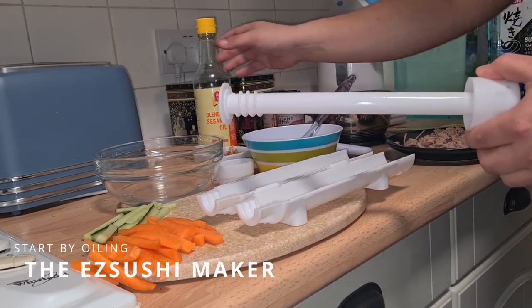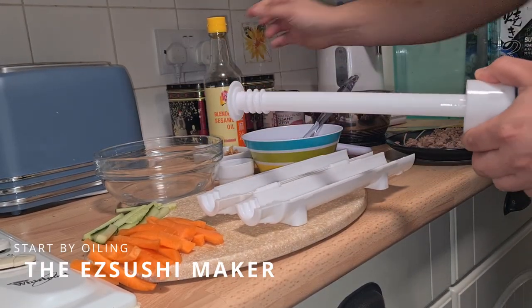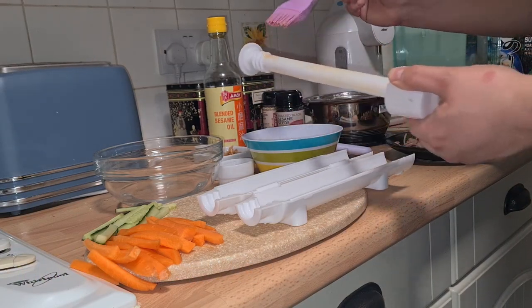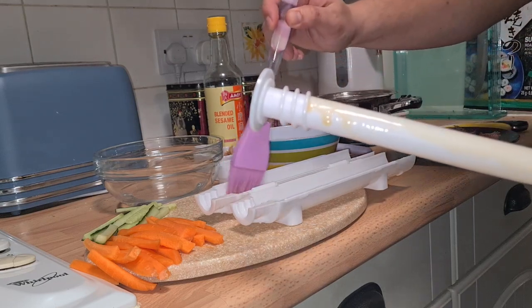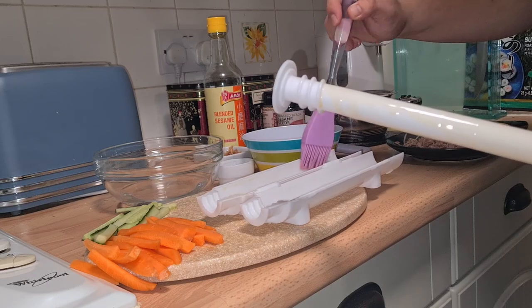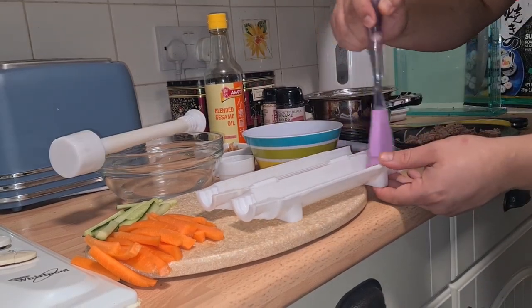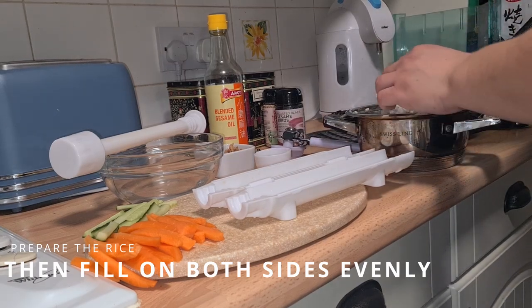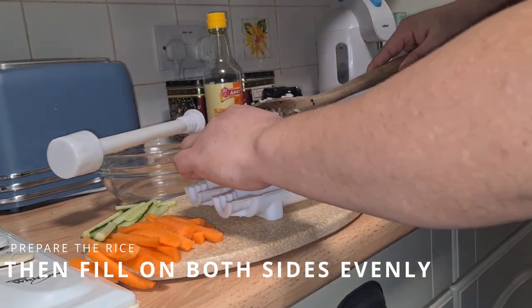Start by oiling every part of the Easy Sushi Maker including the rod. Once oiled, prepare the sushi rice to fill both sides evenly.